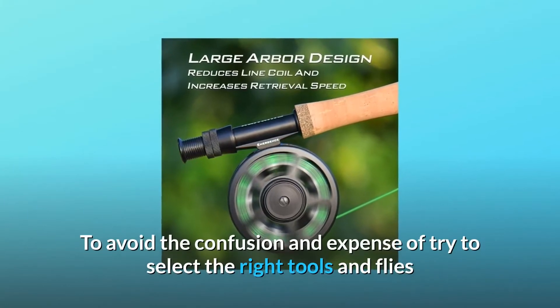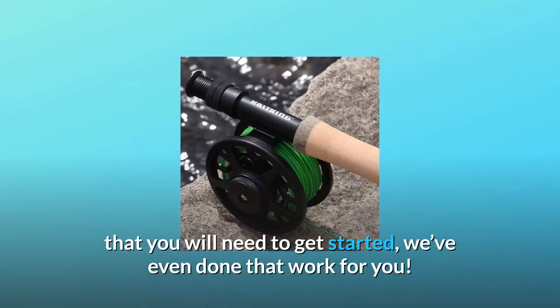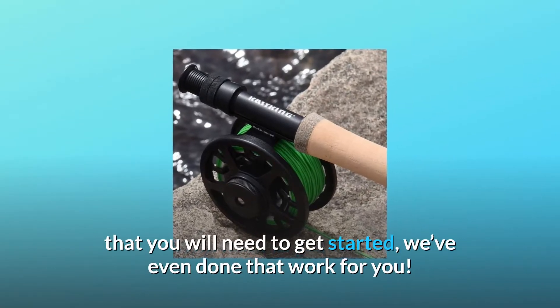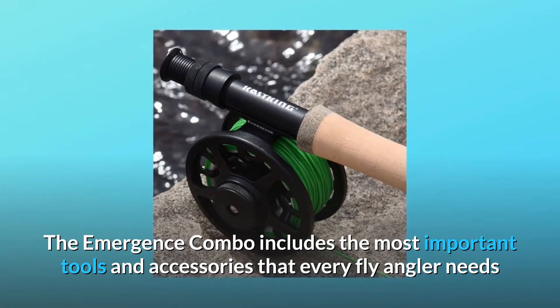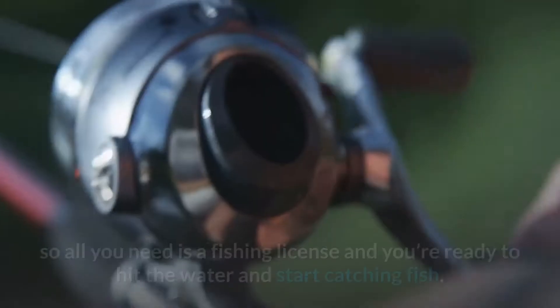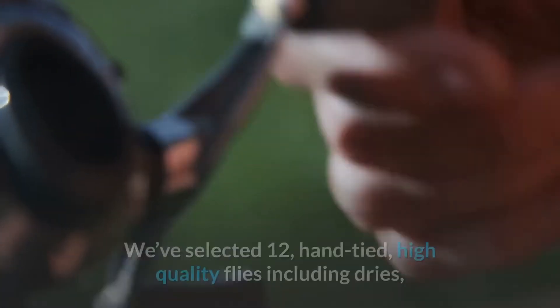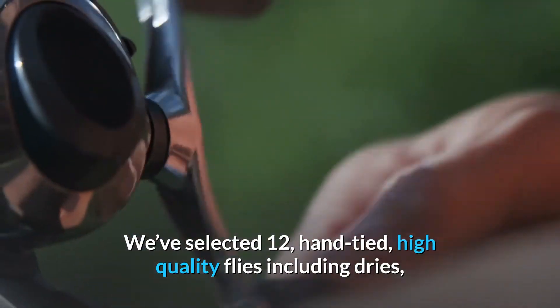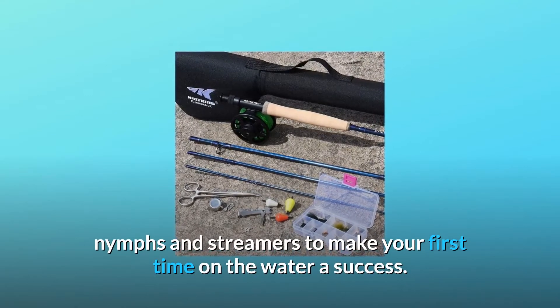To avoid the confusion and expense of trying to select the right tools and flies, we've done that work for you. The Emergence combo includes the most important tools and accessories that every fly angler needs, so all you need is a fishing license and you're ready to hit the water. We've selected 12 hand-tied, high-quality flies — including dries, nymphs, and streamers — to make your first time on the water a success.